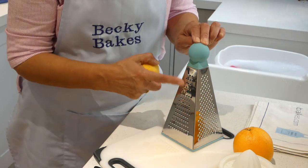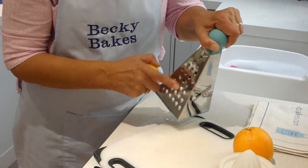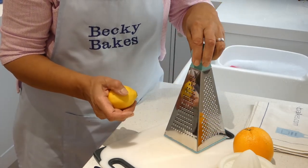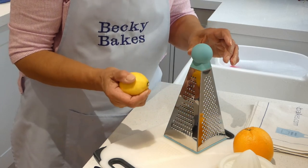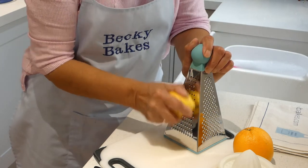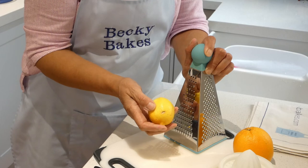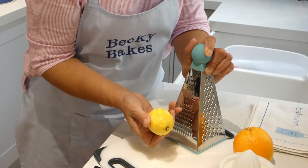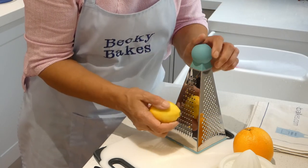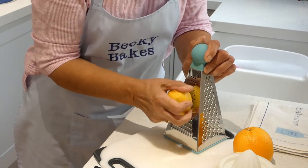I'm going to use the smaller holes on the grater — not the nutmeg one, not the slicing one, not the cheese one. It's that one there. And you really only want the very outside, the bit that's yellow. If you take the white as well you'll have a nasty flavour. So you need to keep turning the lemon as you go, just checking where you've got patches of zest that haven't come off and go back and use those areas.